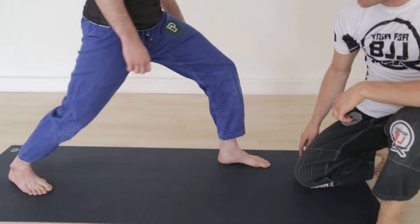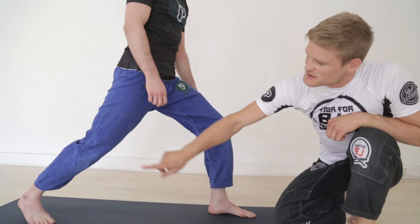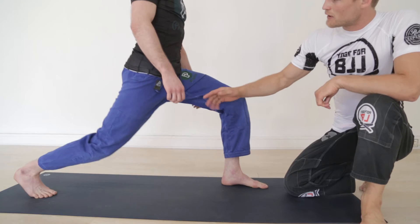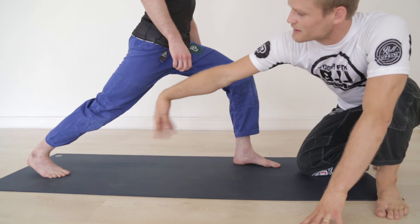Start by stepping your foot forward, then go on your toes on your back foot, lift the back heel, and slide the feet back as far as you can go. Now lower the hips and straighten this leg. If your heel is touching the ground, you need to slide even further back.